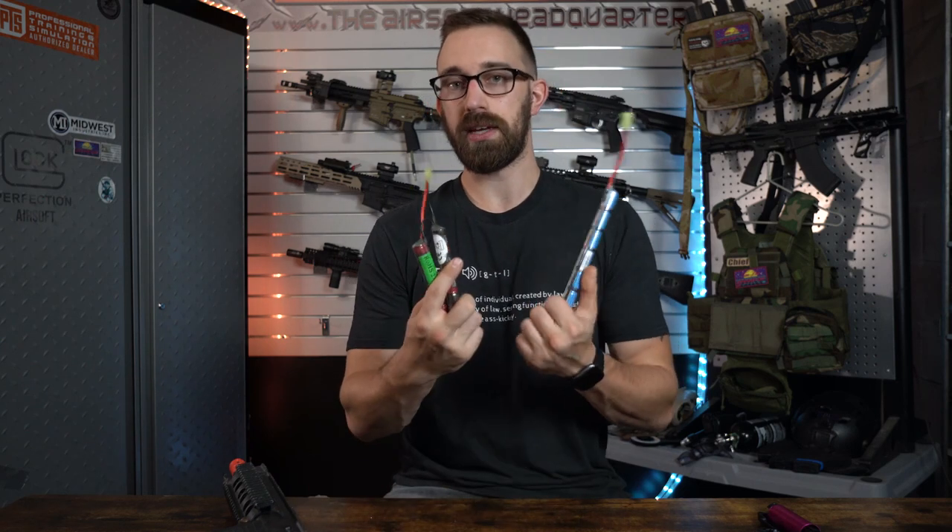Typically when it comes to those rifle systems, players will be utilizing what are called nickel metal hydride style batteries. While these are the most common style of batteries and obviously are going to be some of the cheapest options and some of the go-to options for a lot of beginner players,